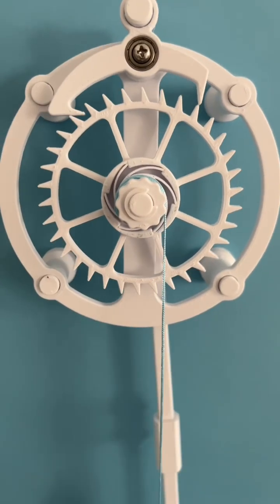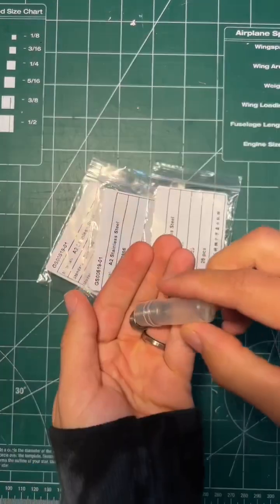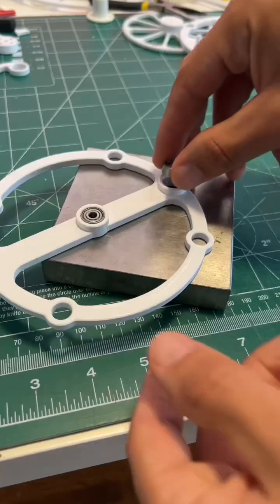Here's a quick look at how to assemble a recoil anchor escapement. For this build you're going to need some M4 hardware, some 13 millimeter bearings, and some string. More details in the description.